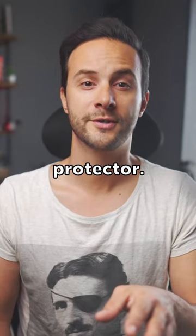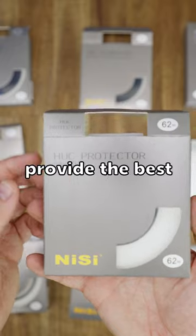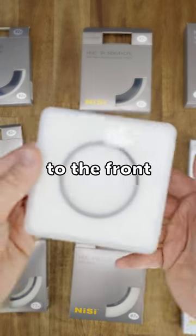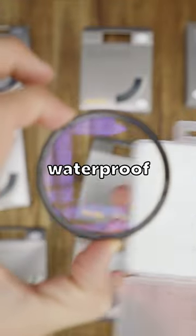Let me show you my chosen filter protector. It is made by Nissi and it is designed to provide the best protection from dust or impact to the front element for the camera lenses. On top of that, it has a hardened waterproof coating.